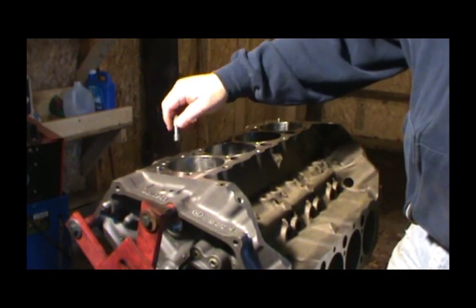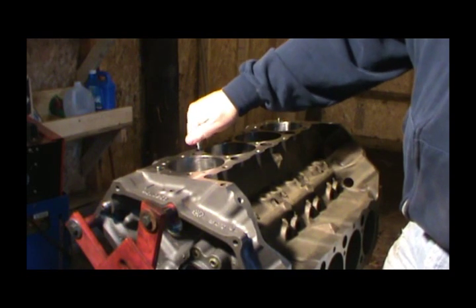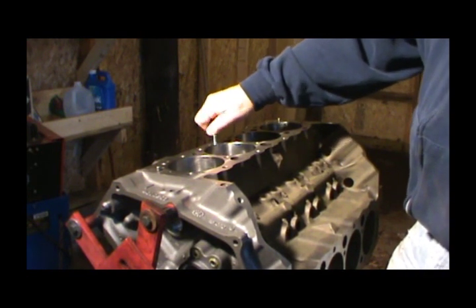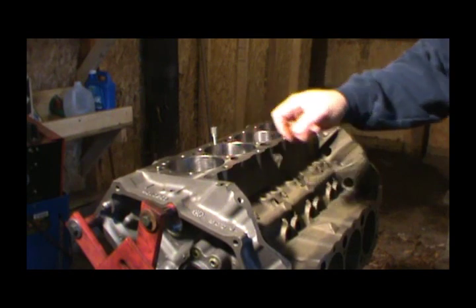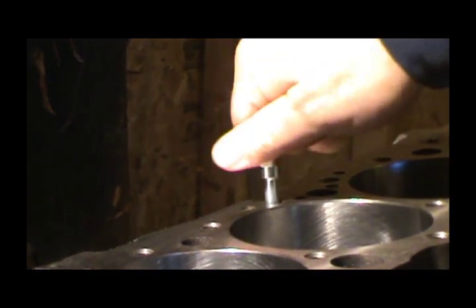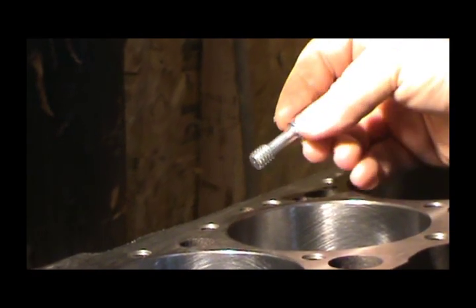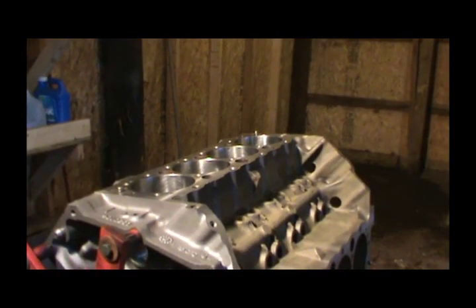Yeah, it's time consuming, but if you want accurate torque readings, you need to make sure your threads are clean. Of course I'm not going to film all of that, but basically that's what I'm doing — starting here and going all the way around. I still got to get these middle ones. I'll get you a close-up view. So anyway, stay tuned — we'll get ready to put this crank in. That's the next step after I get all these head bolt threads chased and everything good and dry.